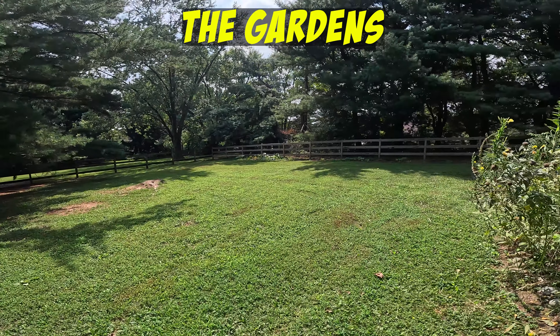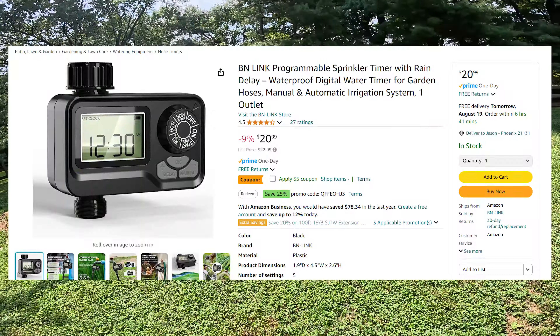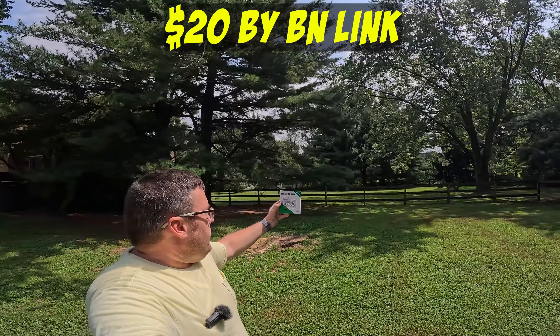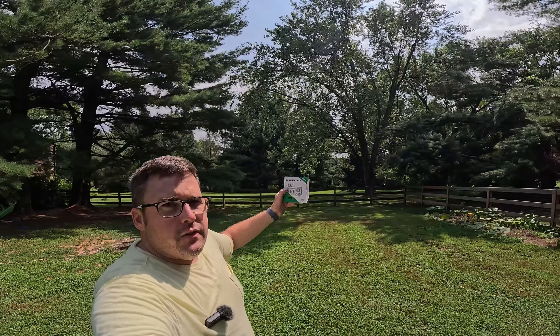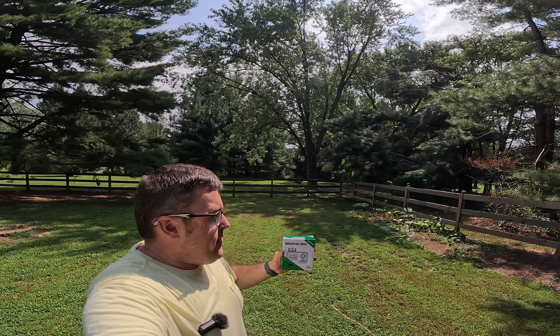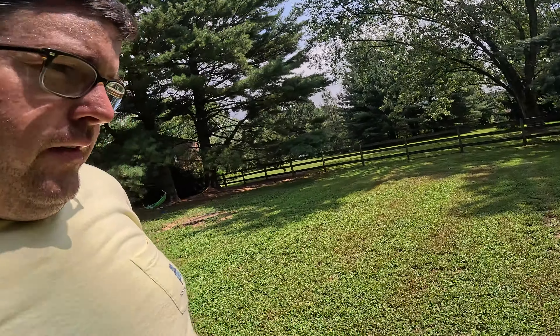You could probably tell from the thumbnail, it is a timer — an irrigation timer. It's a very affordable timer by BN Link. They are a sponsor of Jams.net, and they sent us lots of home automation solutions over the past couple months. This is a standalone irrigation timer that has saved my butt this summer because it was dry.